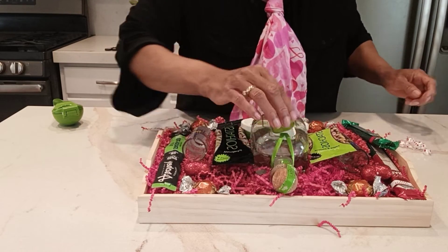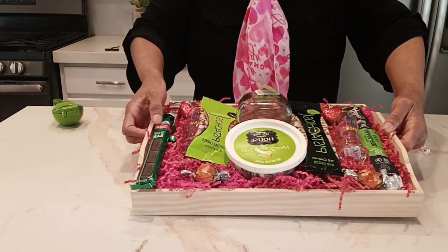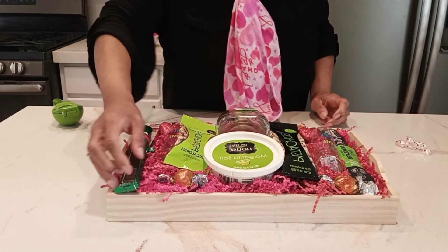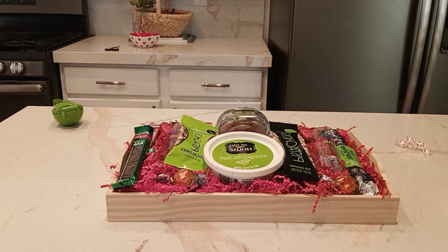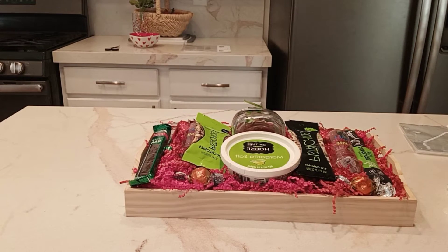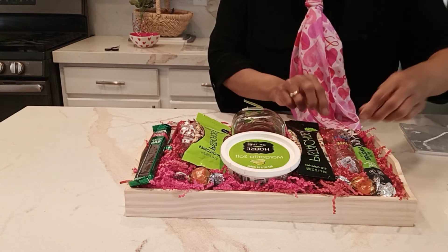I want to tape this down — I want the tag to be up. So here is our beautiful tequila gift basket. We have to think about safety because this can be kind of heavy. I like to keep these flat, and then just add some little curling ribbon to add some Valentine's Day decor to it.